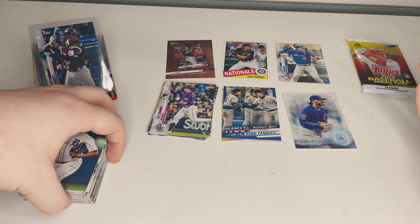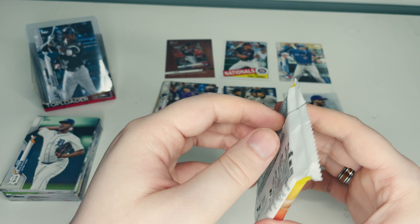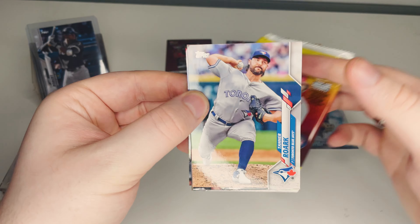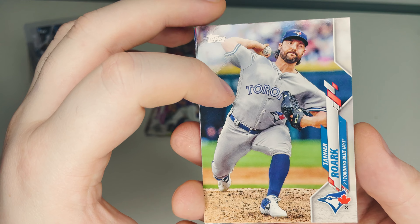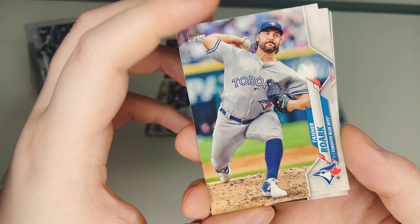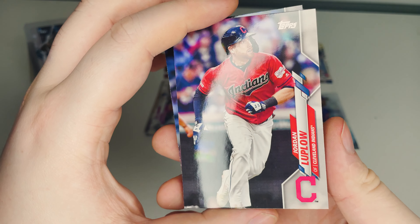That felt like a dud pack! Alright, last pack — we'll open this one on our own without tapping Luis Robert for luck since he hasn't been paying off. Final pack open! First right out of the gate: Tanner Roark — I think this might be a duplicate but I'm always happy to get a Jays card. He had a rough game letting in quite a few runs in the first two innings but hopefully does better in the regular season.